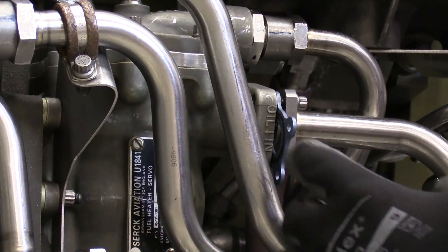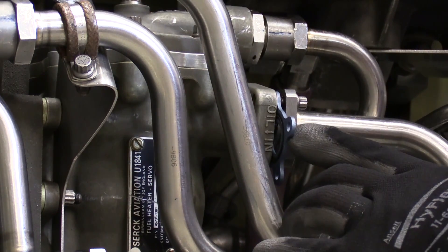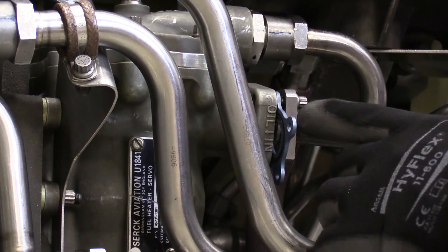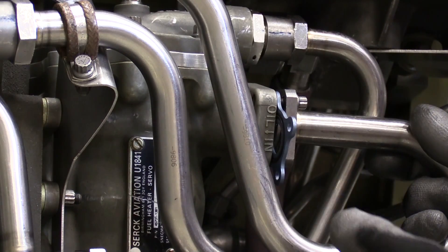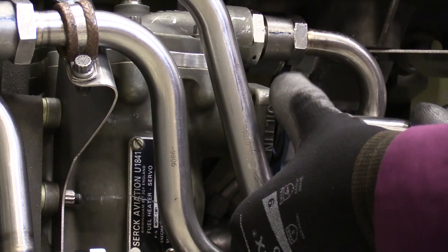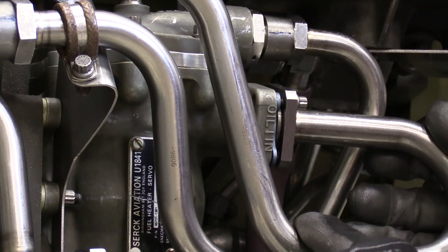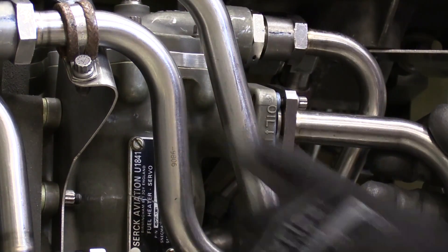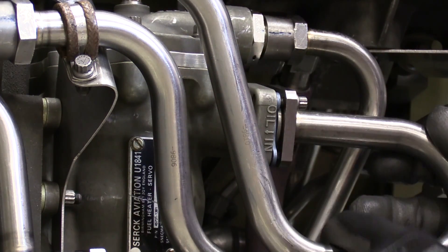I have something here I want to show you to be aware of. In this scenario, as I'm trying to install this gasket seal between this oil-in manifold and this servo fuel heater, I'm noticing that this line is fairly rigid. What I don't want to do is get this gasket partially installed between these two flanges and then push it in. The reason this manifold is so tight is that in this example I have not disconnected it from the other side — there's a B-nut up here I just need to loosen to make sure I have some flexibility in the tube before reinstalling the gasket.